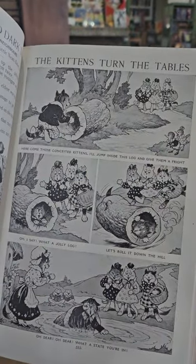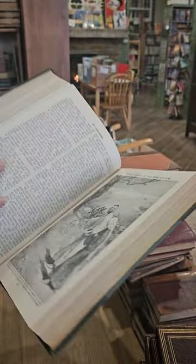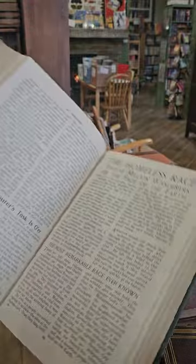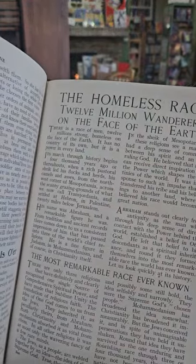The Kittens Turn the Tables. Peter Goes to Jerusalem. The Homeless Race — 12 Million Wanderers on the Face of the Earth.